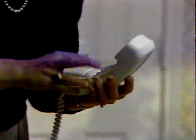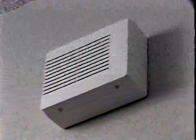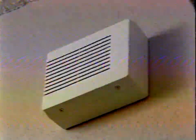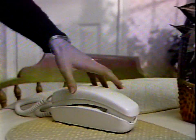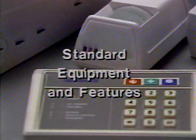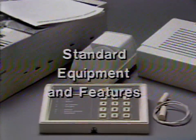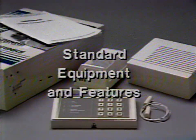The first is: never hesitate to call 9-1-1 or the emergency number in your area if you need help. The second is: if an alarm ever does sound, don't call Brinks — we'll call you from our National Alarm Monitoring Center, the largest Underwriters Laboratories approved alarm center in the country. The Brinks Home Security system is connected to this state-of-the-art facility. We'd like to show you the components of the system, how to use it, what to do if an alarm sounds, and how to prevent false alarms.